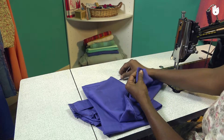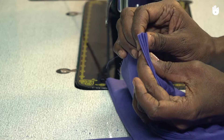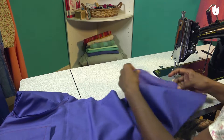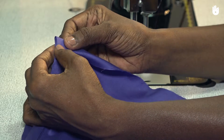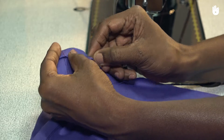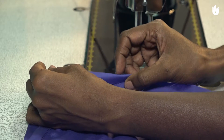Now hold the raw edge along the corner and make a double fold with the hem allowance as shown. Secure the fold by attaching a series of evenly spaced pins and extend it all the way to the other end of the hemline.